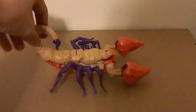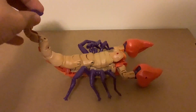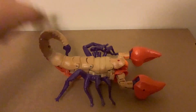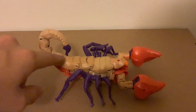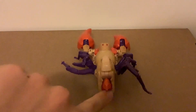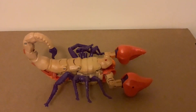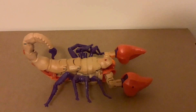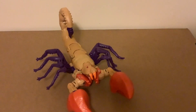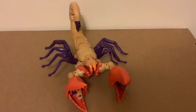When it comes to articulation in scorpion mode, you can move the spike — though in the promotional art for Scorponok it did show a stinging action, but because there's a leg in the way you can't really do that. The claws have ball joints and a swivel each, but there's not much movement. The back legs aren't long enough, and the front arms carry over the exact same articulation from robot mode.